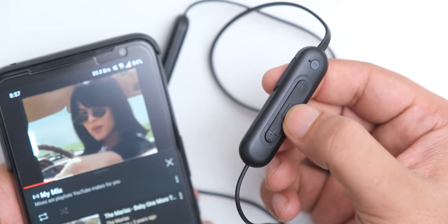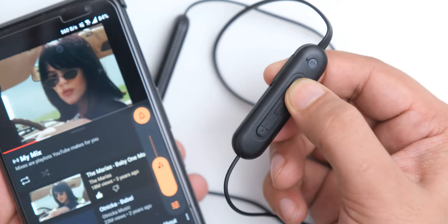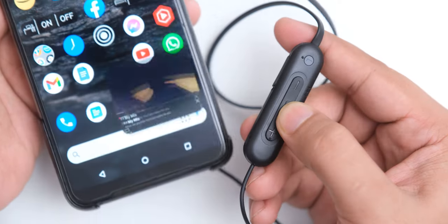The three buttons we have here can be used for playing and pausing, controlling volume, changing tracks, attending calls, and launching your smart assistant.